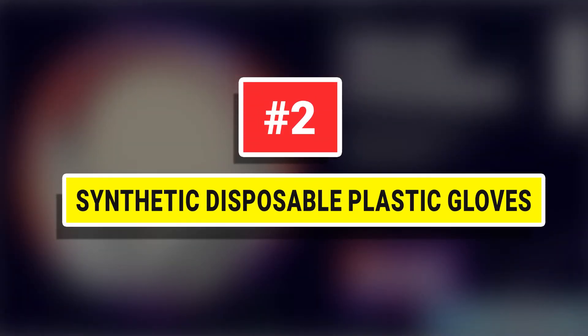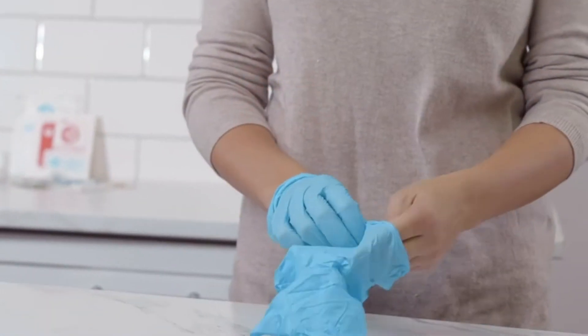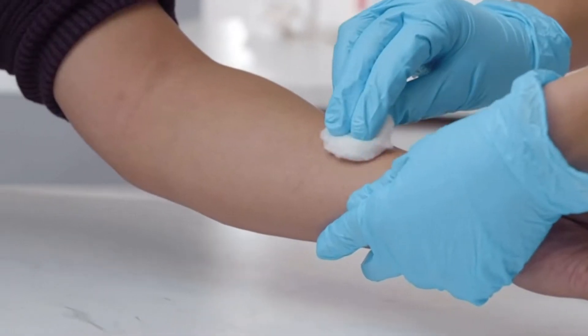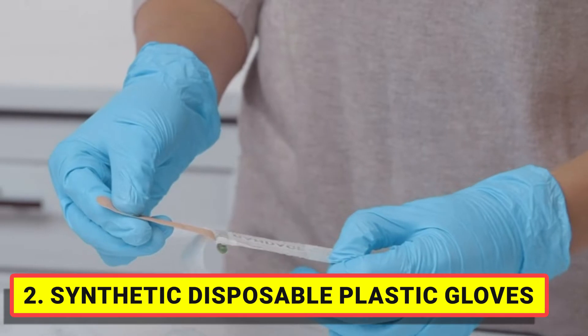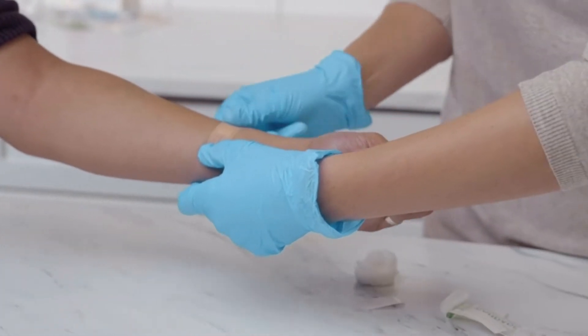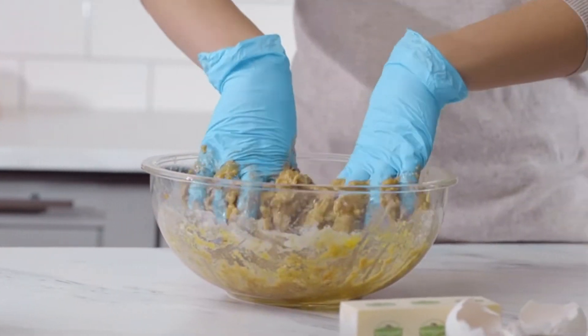Number 2: Synthetic Disposable Plastic Gloves — pack of 100 small nitrile vinyl plastic disposable gloves, useful for lab work, hair salons, food prep, painting, cleaning, or any other jobs where protection of the hand is required.